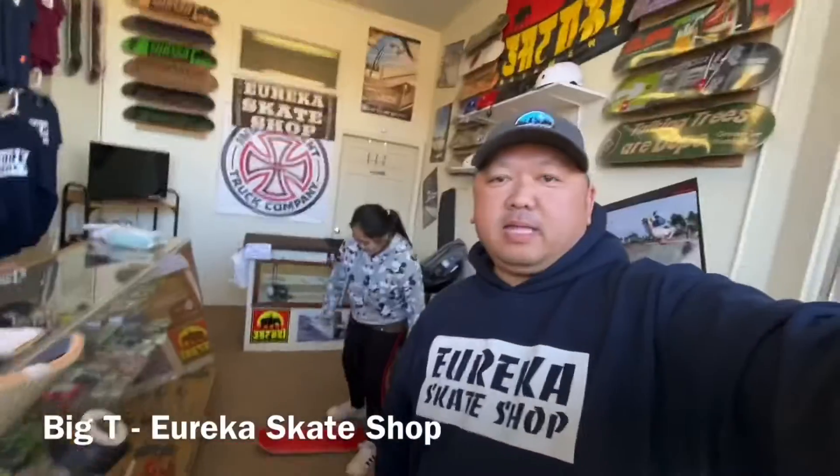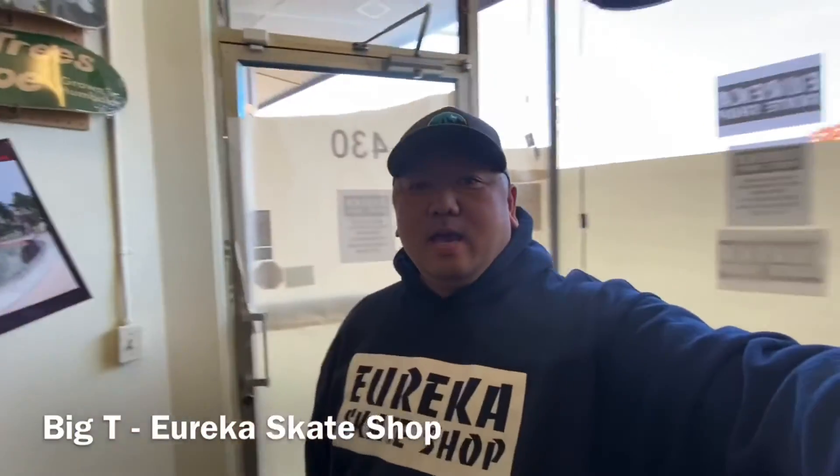Hey guys, it's Big T. I'm back at the New England Skate Shop, and today for the trick tip we are going to learn the ollie — the basics of skateboarding. Once you master this trick, you can do every trick in the book.